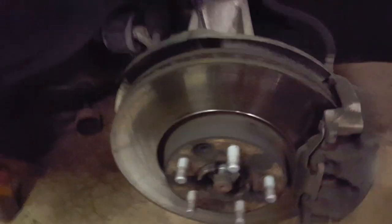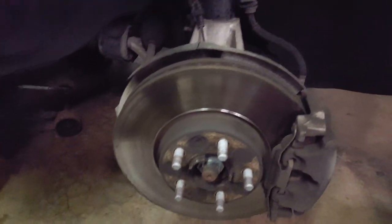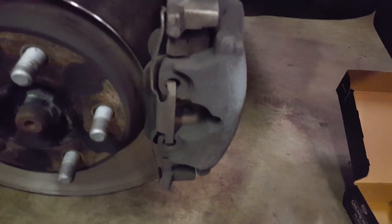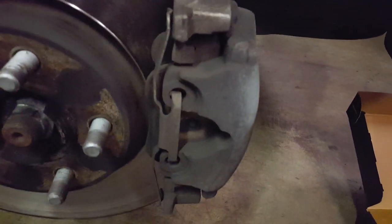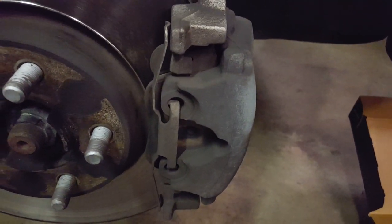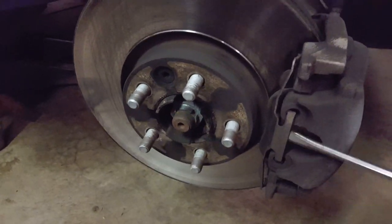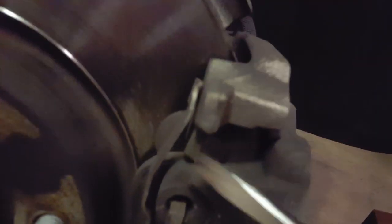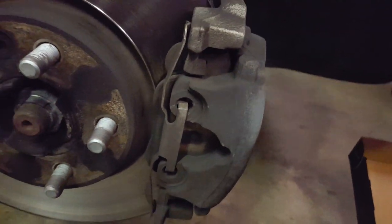I already took the wheel off, which is pretty obvious — lug nuts, wrench, all that good stuff. This piece right here is just like a plate; it just kind of holds the caliper tight in the front. It's pretty easy to pry off — you can take a screwdriver. Basically, you pry these two ears out of each hole, and then this piece up here is just tensioned in there. I'll pull that out and resume after that.